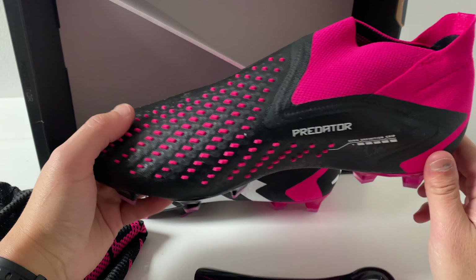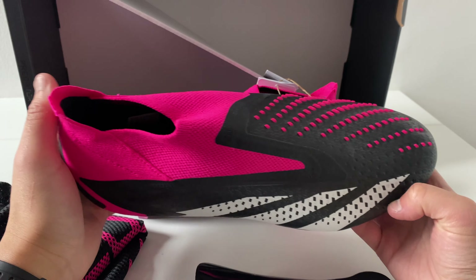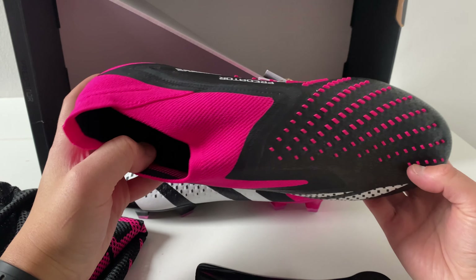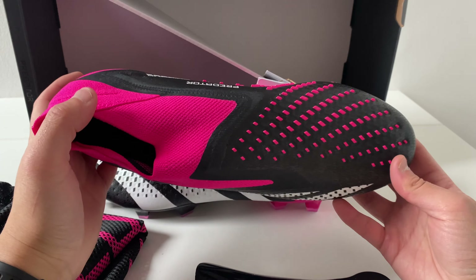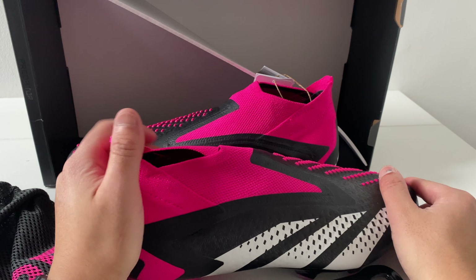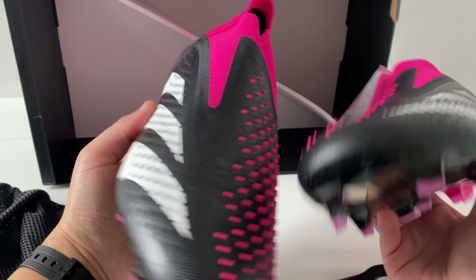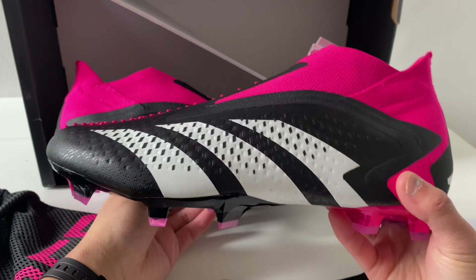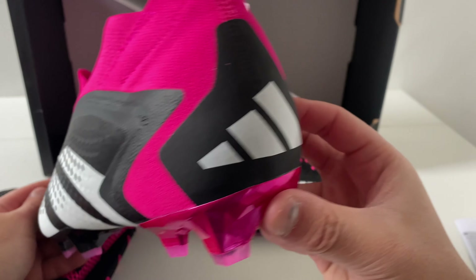Leave a comment down below if you have these as well — what you think of them, if you like them or dislike them, what's good and bad — so it helps people who want to get these boots in the future make a decision whether to buy these, go for the low cut versions with laces, or go for the point ones. When the point threes, point twos, and point fours come out I'll also do an unboxing on those. Thank you very much for watching this unboxing and first thoughts — please make sure to like and subscribe and I'll see you next time for another boot review, unboxing, playtests, and football content. All the very best and take care.